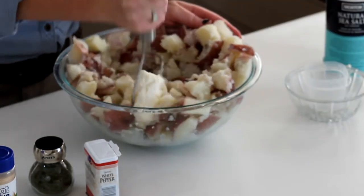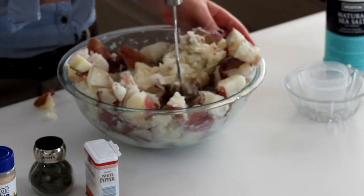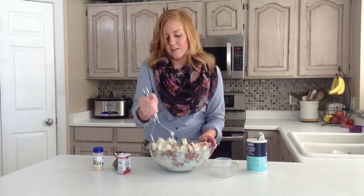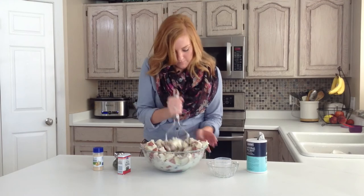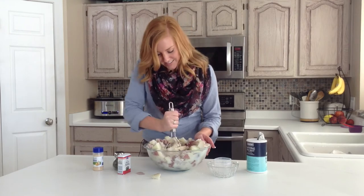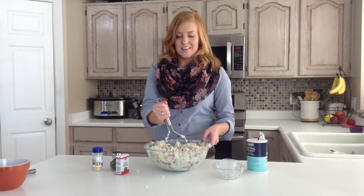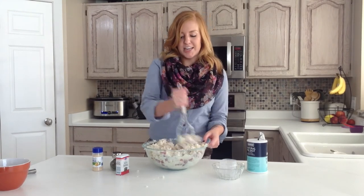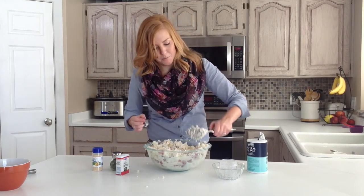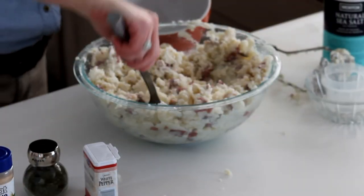Then you're just going to mix it all together with your handy dandy potato smasher — it's a good place to get out all your anger. You're just going to smash them until all the ingredients are fully incorporated. Once all of the ingredients are smashed together, you can clean up the sides of the bowl and serve it right from that bowl, or just spoon it in.